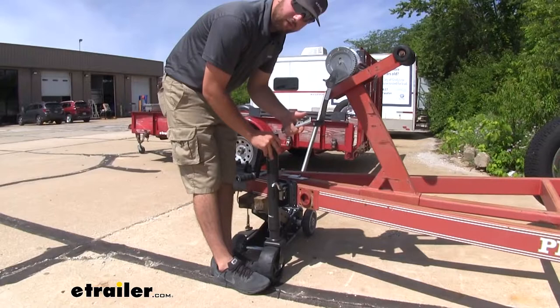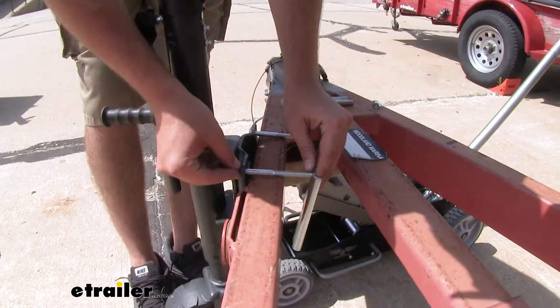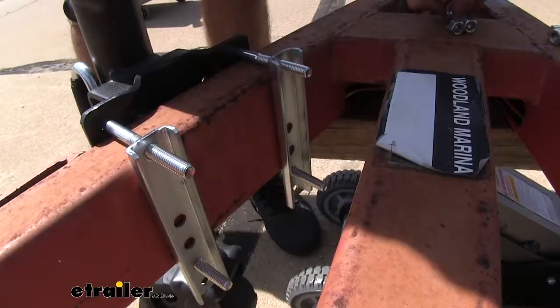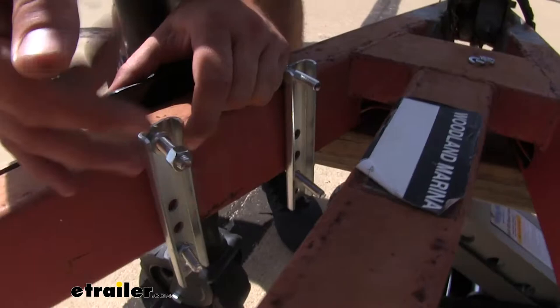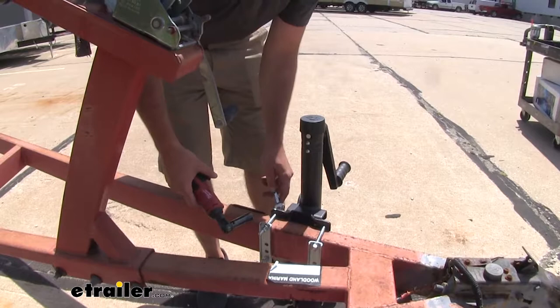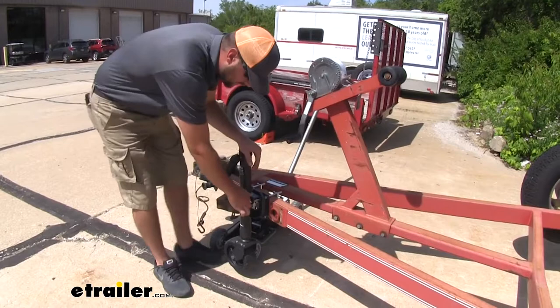Now we can get our new jack in place. Take our hardware, slide our bolts through, and slide on our brackets. Now we can slide our lock washers on followed by our nuts. With everything in place we can go ahead and tighten down our hardware, then you can go ahead and test out your jack to make sure everything's working properly.